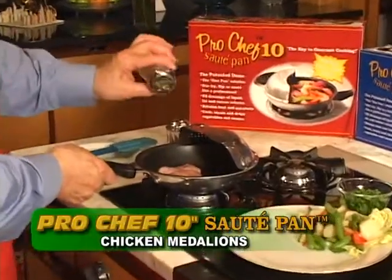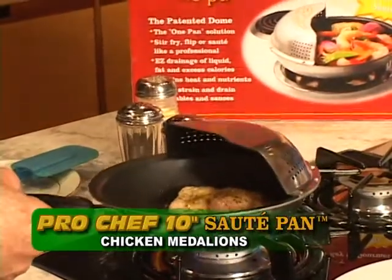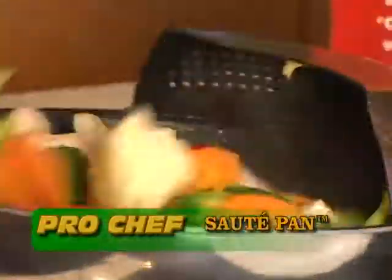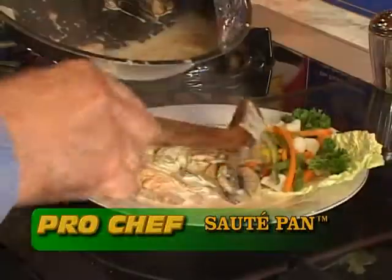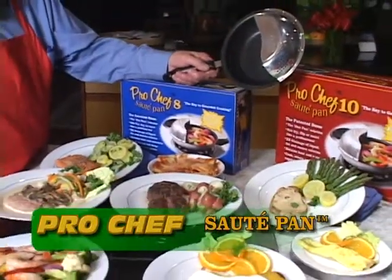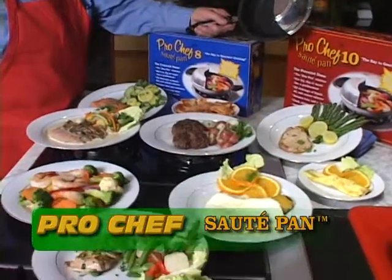Chicken Medallions. The need to sauté creatively with medallions need never cease for those of us who must have the best at the dining table — ready to perfection virtually in minutes. Using the Pro Chef Sauté Pan, you simply can't lose. An affordable and practical way to experience the gourmet's art of professional sautéing — a great way to make the expensive taste inexpensively.